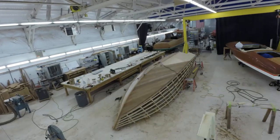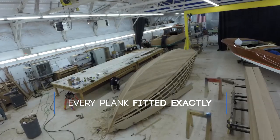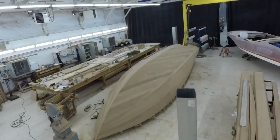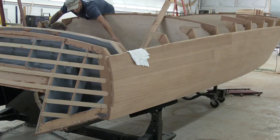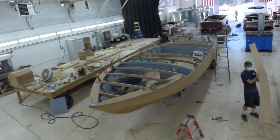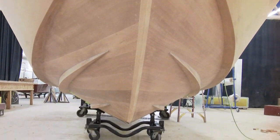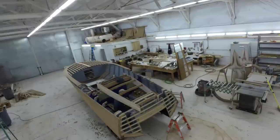Each plank is hand-cut and hand-fit into place. We drill a hole for the bow thruster, apply a sealer, and then do the bottom work. The boat gets rolled to the upright position, where we install bulkheads, paint the bilge, and put in deck frames.